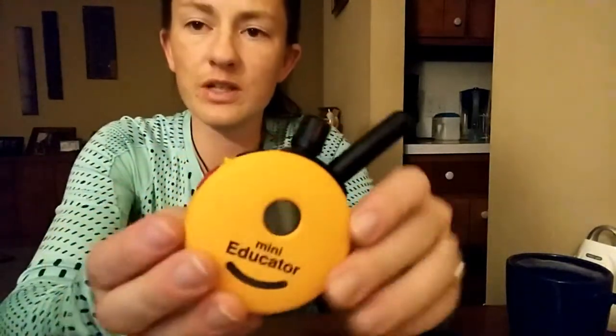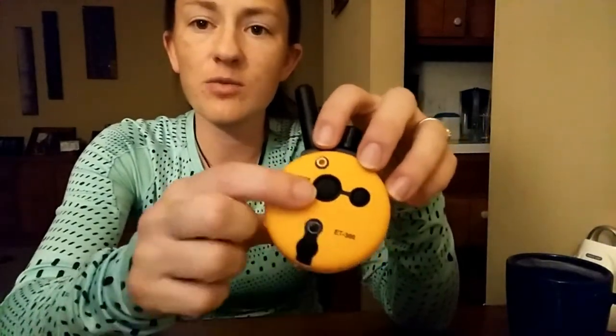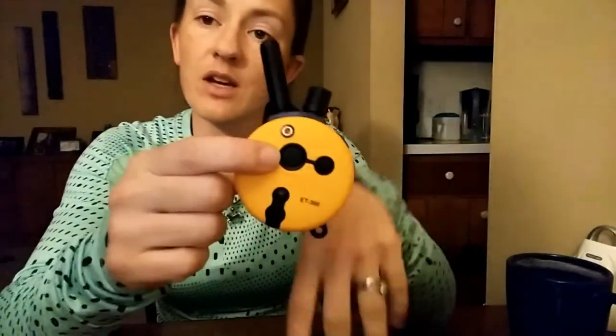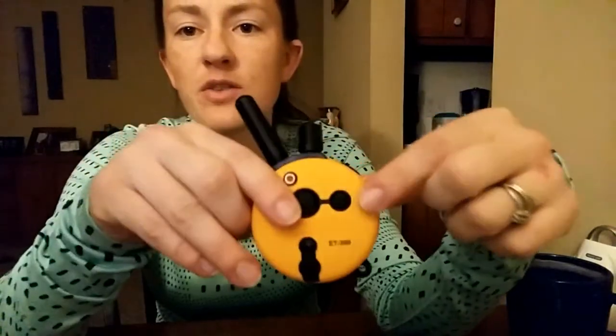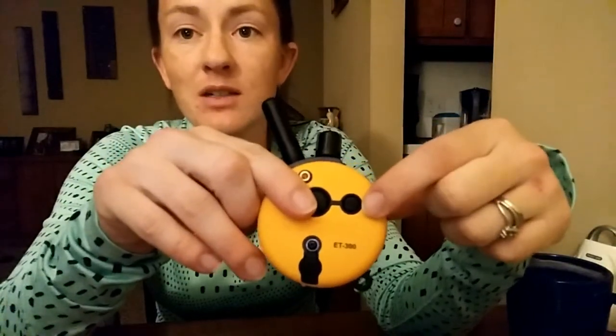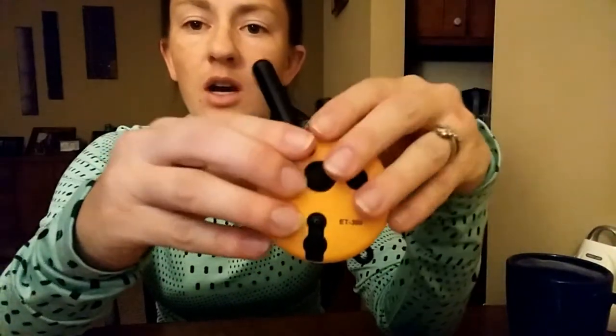With your remote here, you've got buttons all over the place — we'll go over each one. If you flip it over to the back, you've got this big button with an L on it, and this is your power button. The L stands for light because this also controls the light on the collar, so this is how we're going to turn it on. The other button on the back is the M and C button, and that's for momentary and continuous mode.